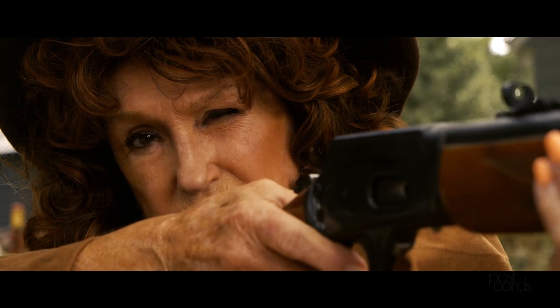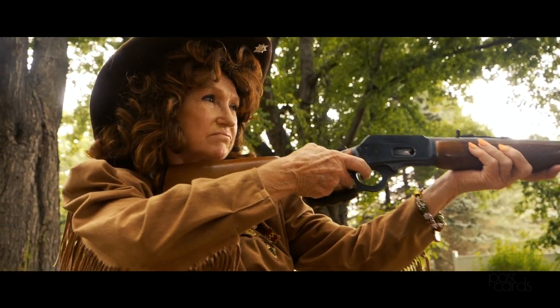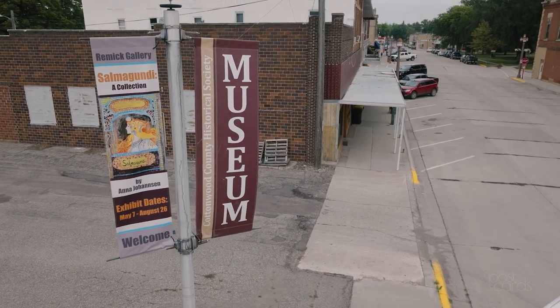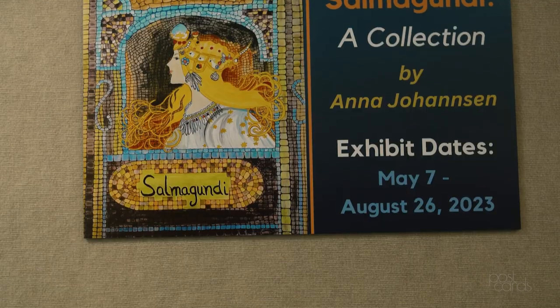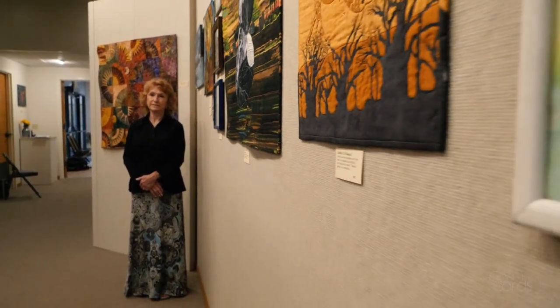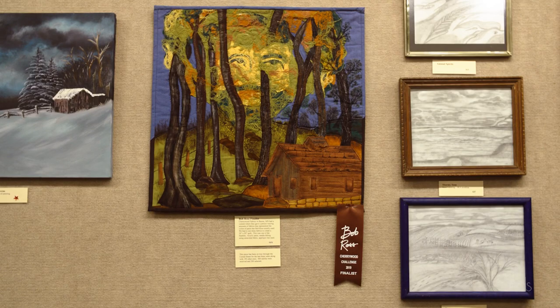The original definition of 'Salmagundi' is anchovies, meat, and vegetables all arranged on a plate and covered with a dressing — in other words, it's a salad. They're all different but they come together as one. I've always loved that word; it's kind of poetic. So I thought, that's what my gallery exhibit is going to be — it's Salmagundi. There are 65 pieces: pencil drawings, oil paintings, acrylics, and fiber art.